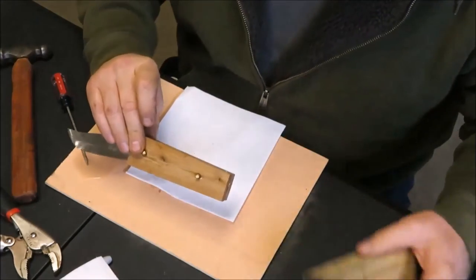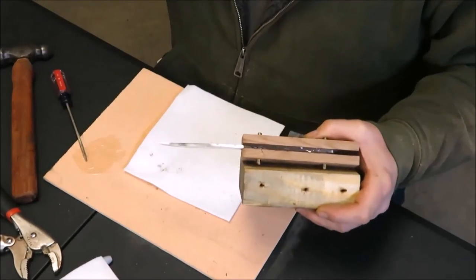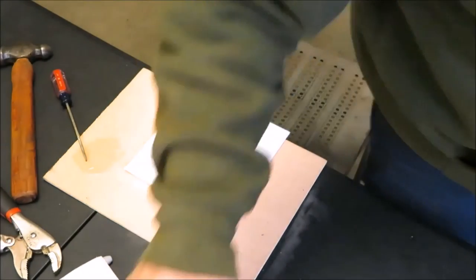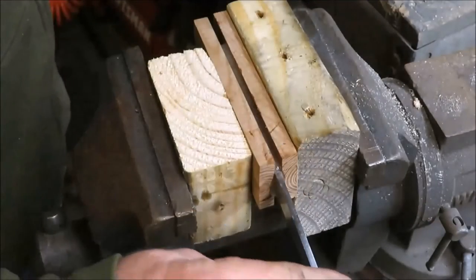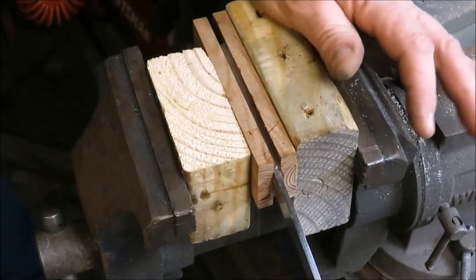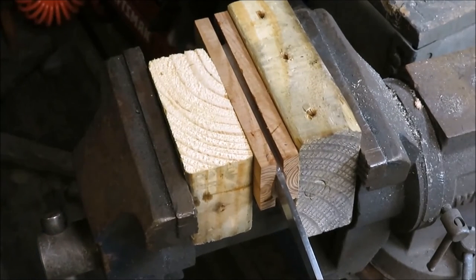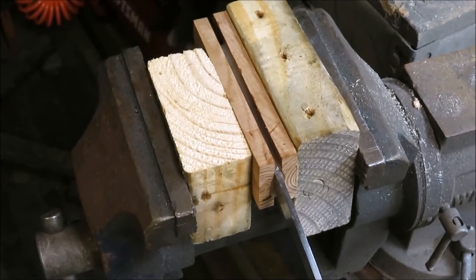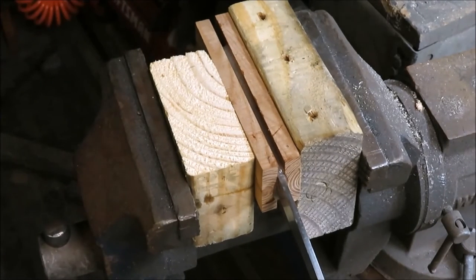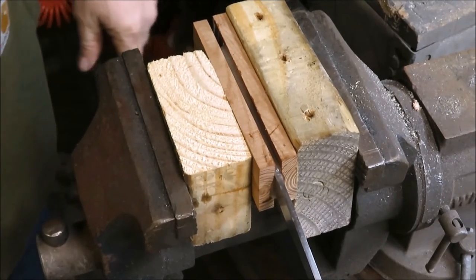I'm going to take it over to the vise and get it clamped, but I'm going to use a couple pieces of 2x4 to clamp it in between because my vise doesn't have wooden jaws - probably wouldn't be a bad thing to invest in a set of wooden jaws. What I've done here is I just clamped it in there and let the pins go into this piece of wood and into this piece of wood - gave it a good tight clamp. She's clamped on there really tight, I can't get it any tighter. That's super tight. So we'll come out here tomorrow, take it out, and we'll start sanding down the handle and see what we got.